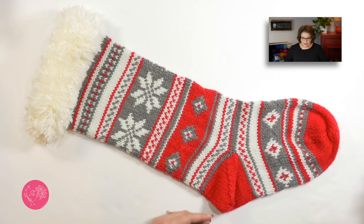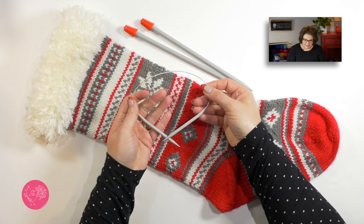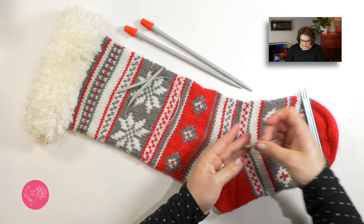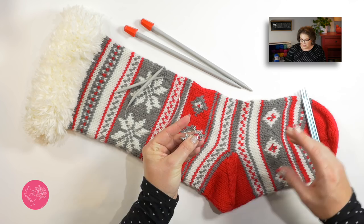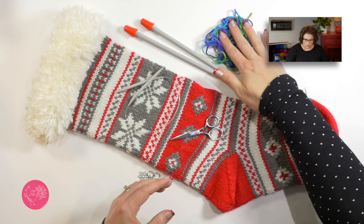Along with these two yarns, you need a variety of needles. They include a pair of size 11 straight needles for the cuff portion. You will need a pair of size 8 16-inch circular needles for working the entire stocking in the round. When we get down to the toe, we will need some double-pointed needles. You also need some stitch markers, scissors, waste yarn, and bent tip steel yarn needles so we can weave in all our ends when we're done.